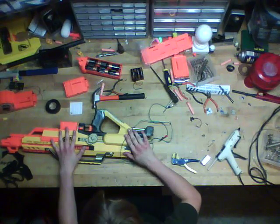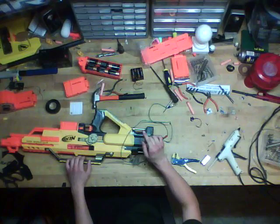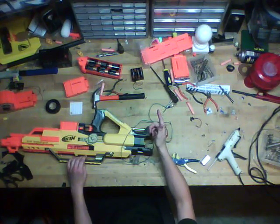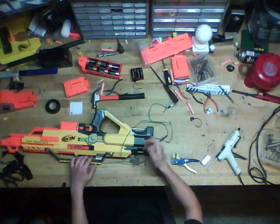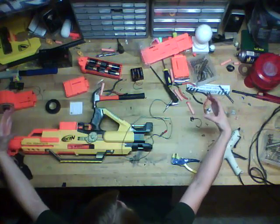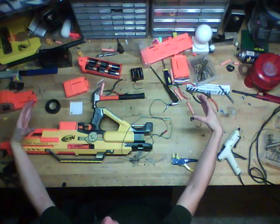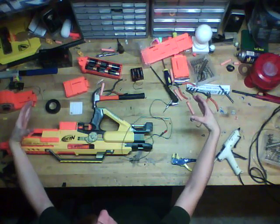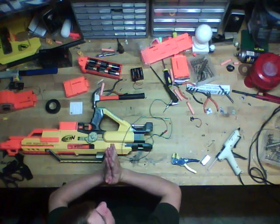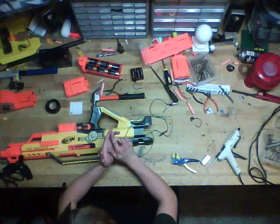We are working on the Stampede again. After you've done all the basic mods — which are the spring replacement, the air restrictor removal, and so on — if you haven't done those, go back and do that first. Here's a video link for that video to show you how to do that. If you're still watching, then you've already taken the air restrictors out and replaced the spring of your Stampede.